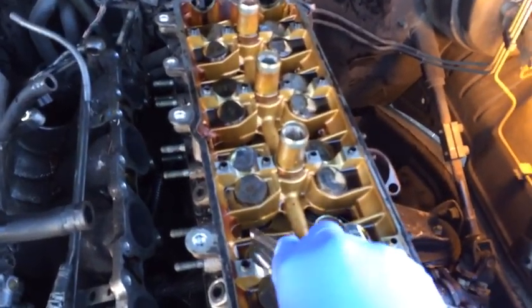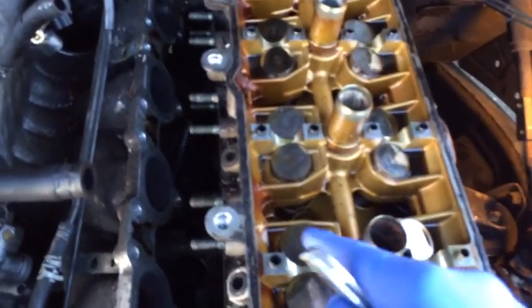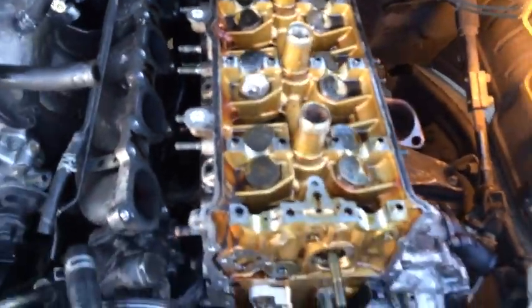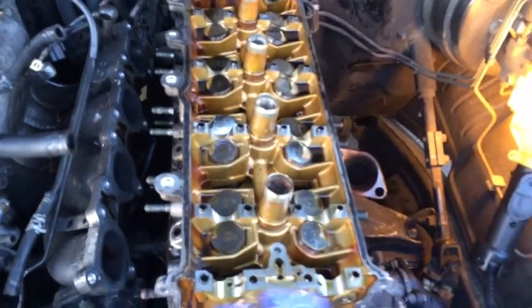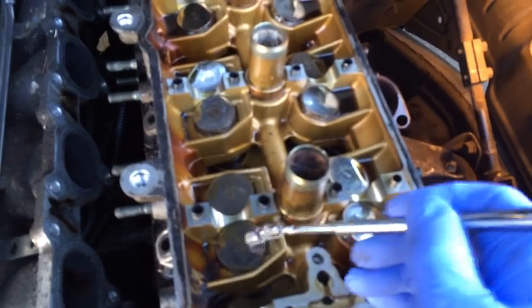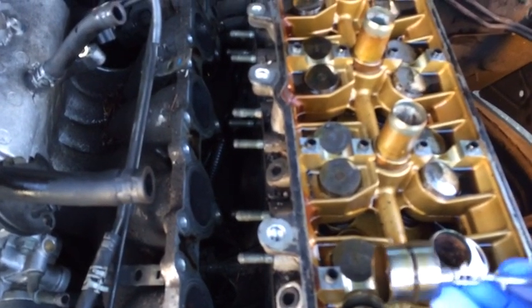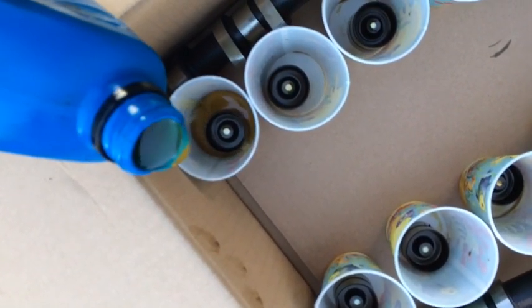Our next step is to remove the lifters - these parts that the cams push on. Remove each lifter in order, one through eight from the front left, same thing on the front right. I've got a stack of numbered Dixie cups - we're going to set each lifter in its own cup and then immerse it in oil to keep the lifters lubricated while the head is being worked on. A trick: use a magnet to lift them out since they are magnetic.